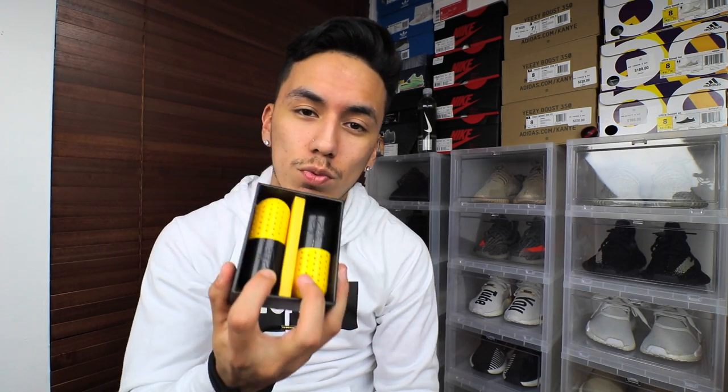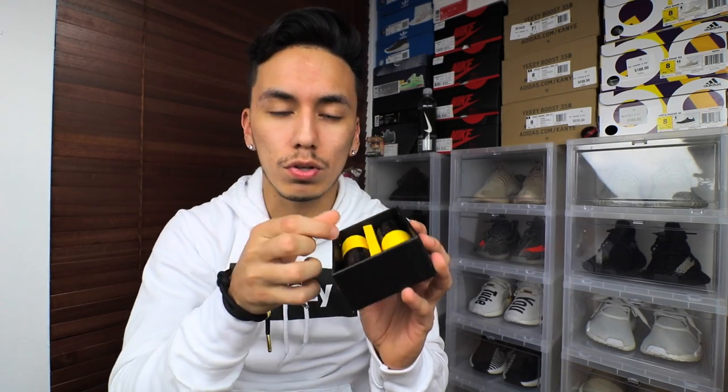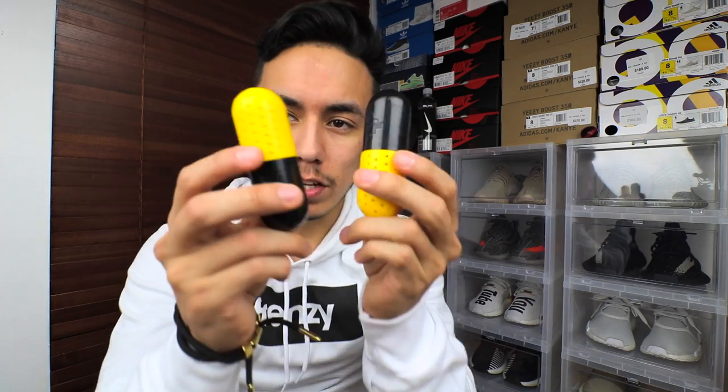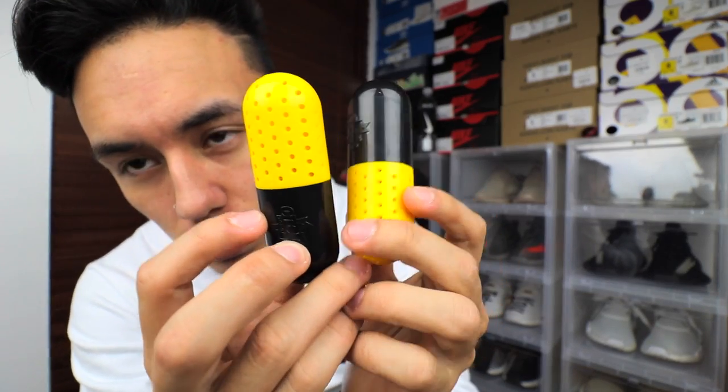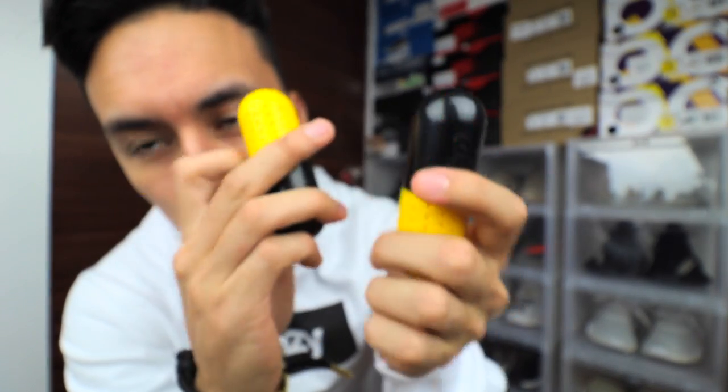Before I forget, which I usually forget to mention — the pricing. These were ten dollars for two little pills. You can pick up similar two little balls at Foot Locker, Foot Action, or Champs for like three to six bucks, but I will say they're not as good as these. Here they are: two pills, one for each shoe — right shoe, left shoe, whichever you want.